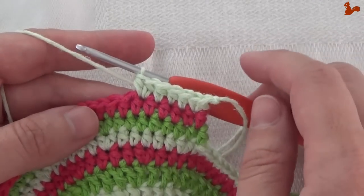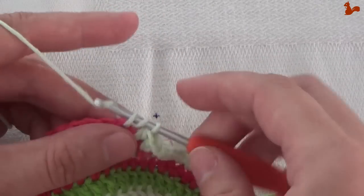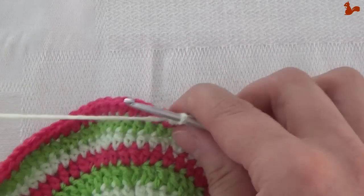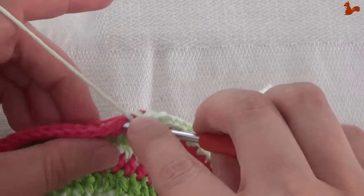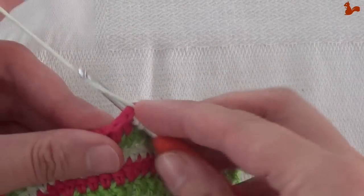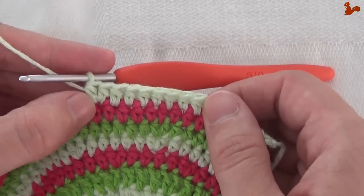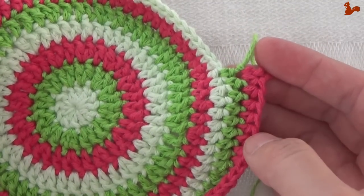Now is the point where we start our repeat unit. It starts by making 7 half doubles — 1 on each of 7 stitches — and then again an increase: 2 half doubles on the next stitch. So this is your repeat unit: 7 half doubles and then an increase, 2 half doubles in 1 stitch. Going to do that 8 times. It will bring you almost to the other side with a few stitches left, and I'll show you how to do the last bit.